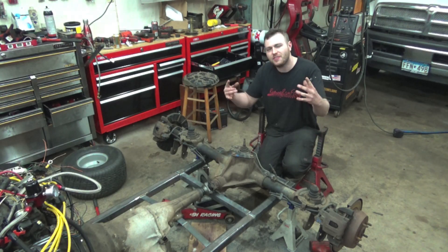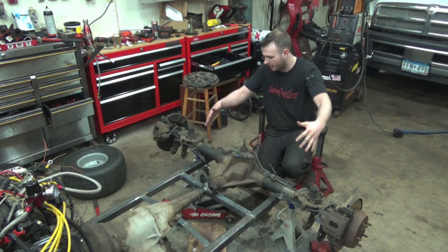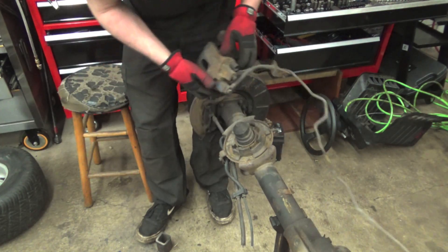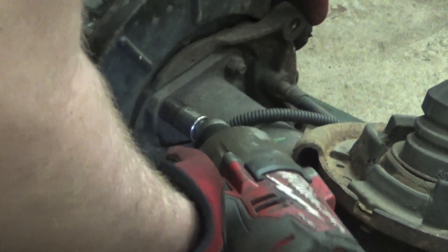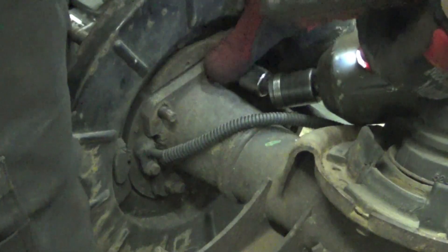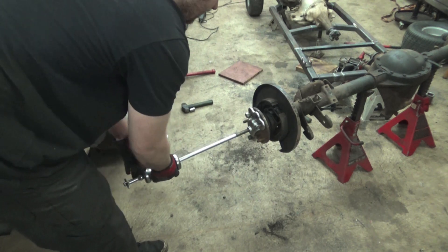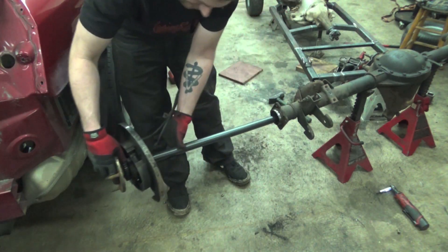In today's video we're going to show you how to narrow a rear end. We're going to start by pulling all the brakes off this rear end. On the Dana 44, the axle shafts are held in by four bolts on the back, and then you can slide hammer the axle shafts out just like that - pulling them out with a nice slide hammer.